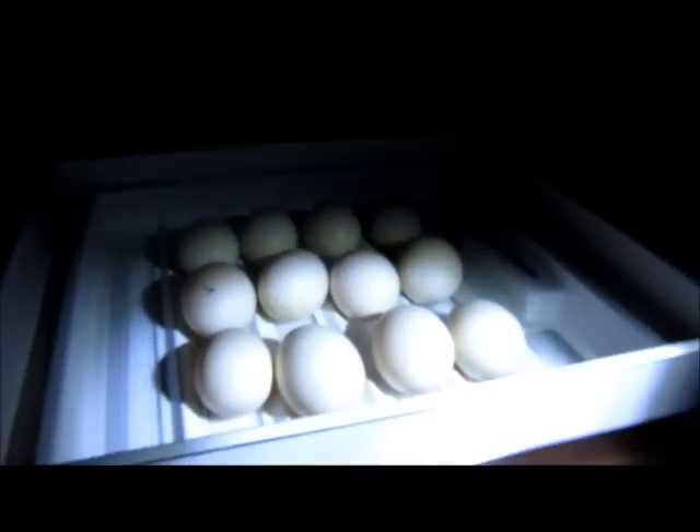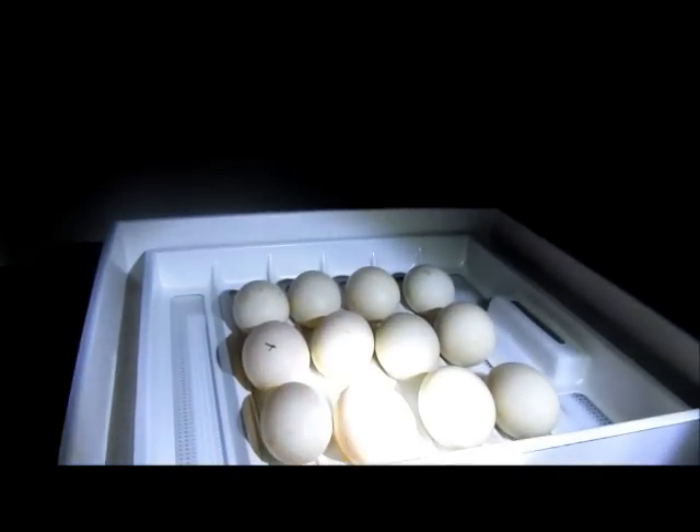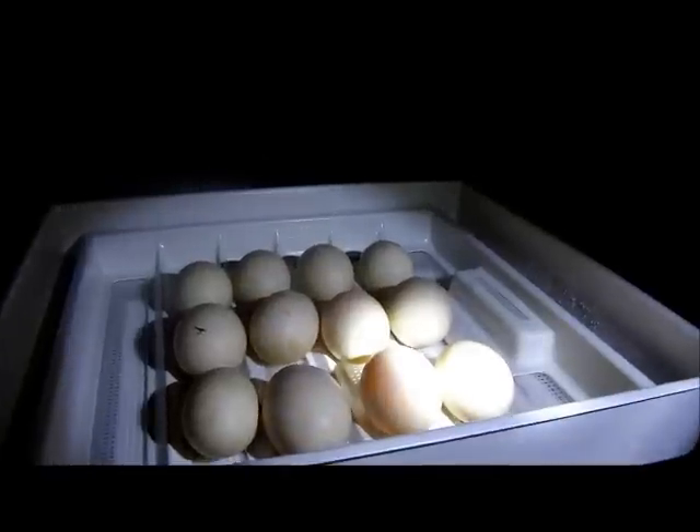This candler works really, really well. After six days you can see hearts beating — we've got some good development happening in there. I'll keep you up to date as the incubation progresses.